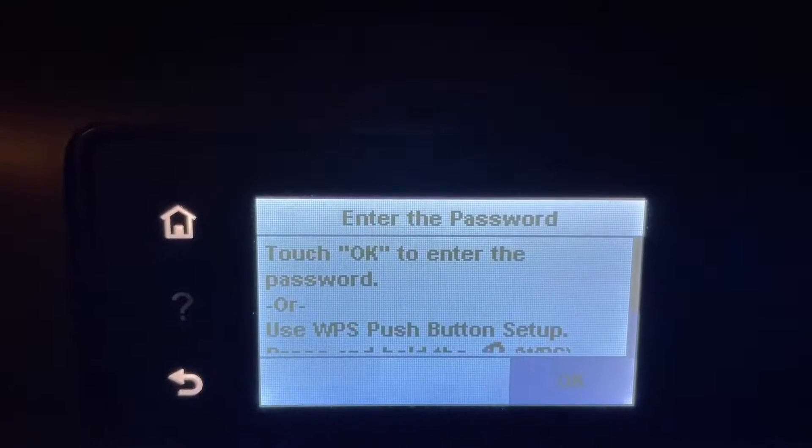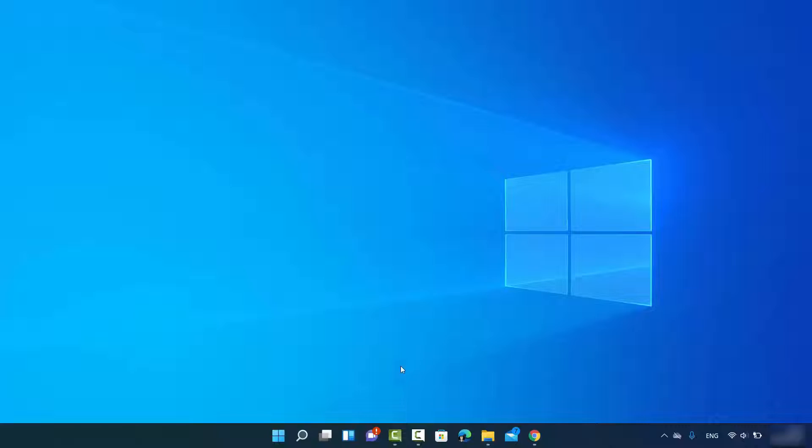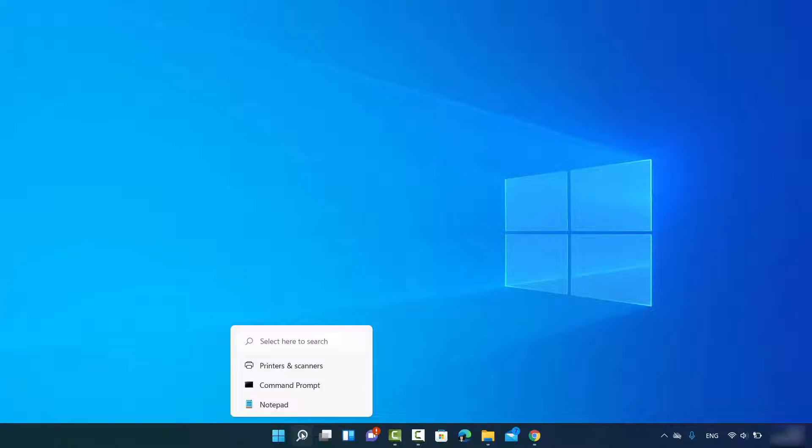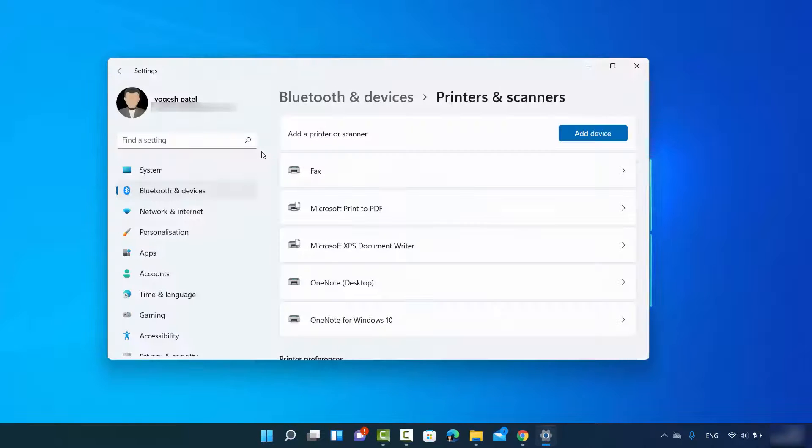Once the printer is connected to Wi-Fi, move to your Windows 11 operating system. Click on the search icon and search for 'printer.' You will see a result that says 'Printers and Scanners' — just click on that option and it will open the Printers and Scanners window.